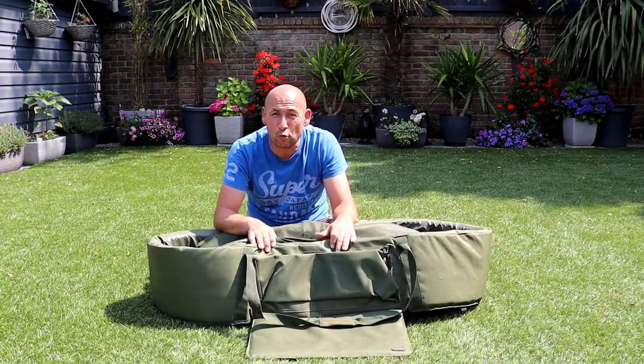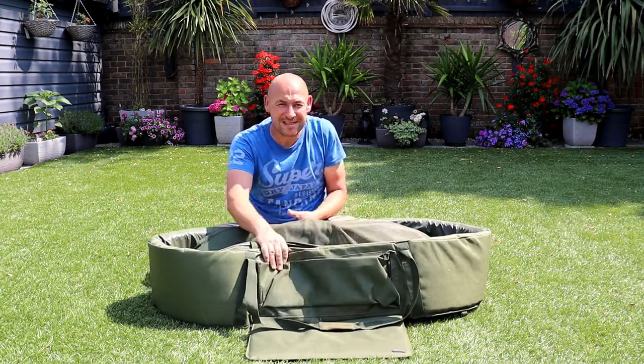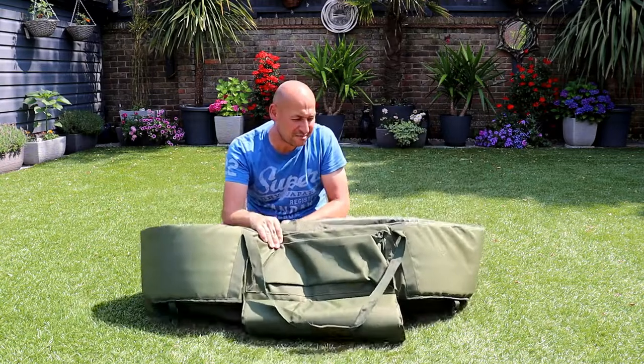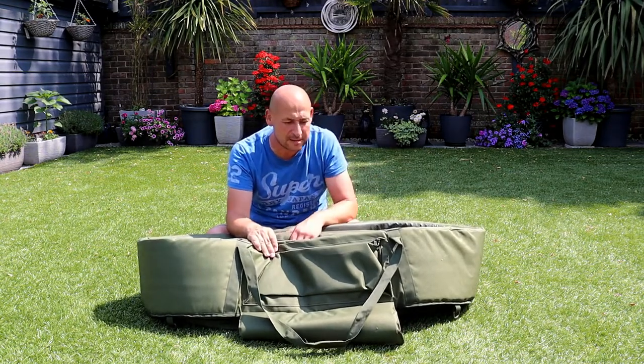Hi there, today I've got the Witchwood walled unhooking mat. This is pretty much how it arrived. Inside a big box I kind of opened it out, pulled it out and it just flipped open.